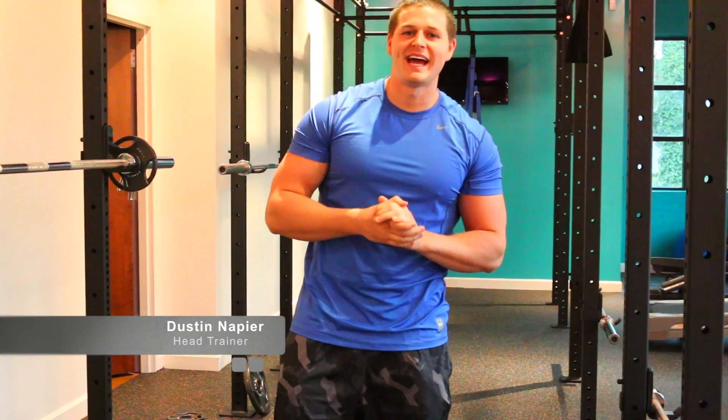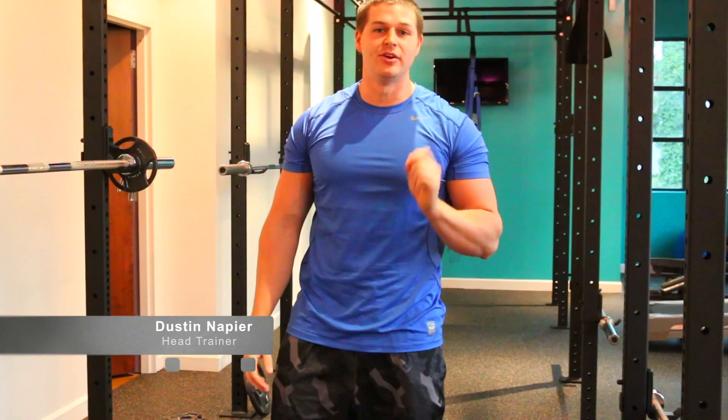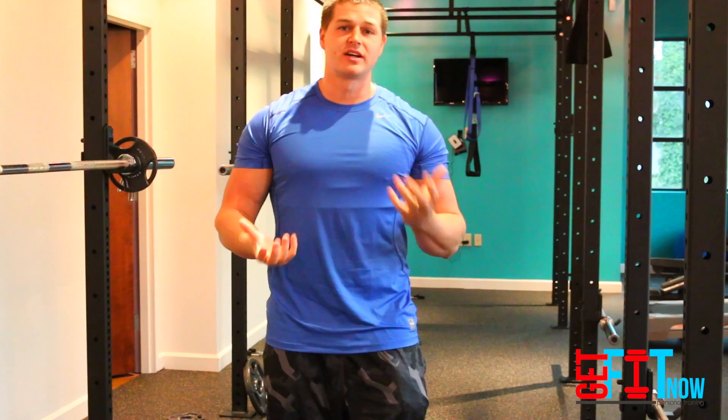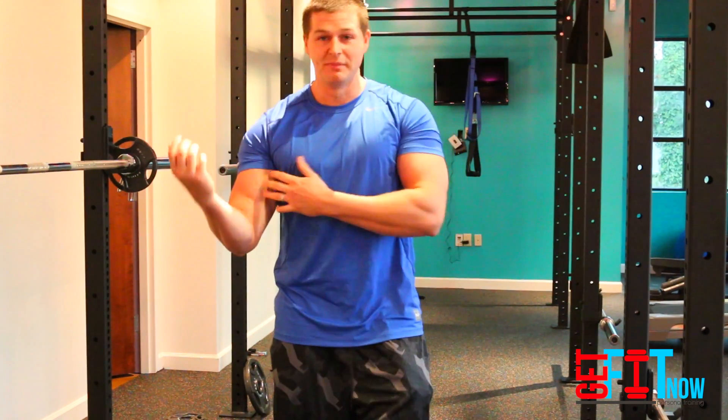Hey everyone, it's Dustin with Get Fit Now and today I'm going to show you one of my favorite new exercises I've been incorporating. It just gives you more stretch in your bicep, which is going to allow more definition and detail to come into your arms.